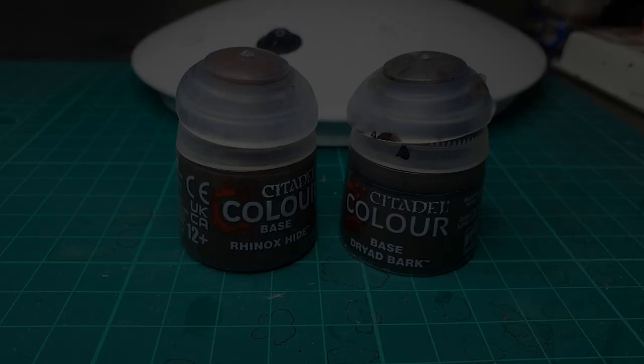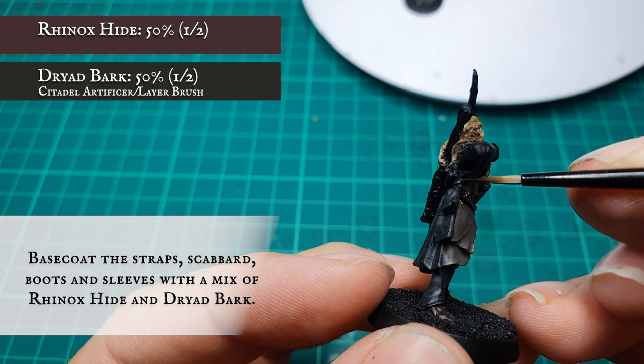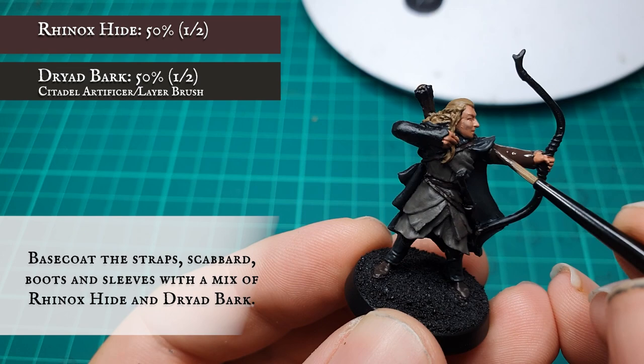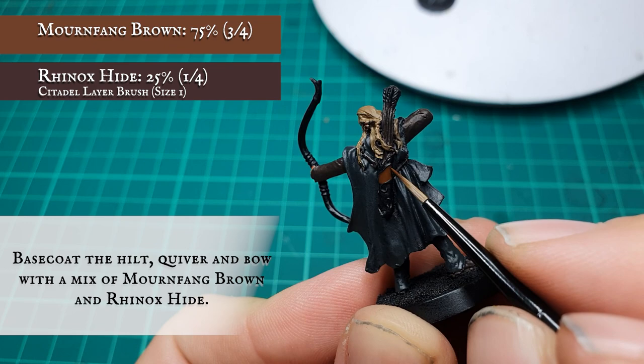Now we've got a basecoat on the straps, the scabbard, boots and sleeves with a mix of Rhinox Hide and Dryer Bark. For the final basecoat part, we're going to apply a mix of Mournfang Brown and Rhinox Hide to the hilt, quiver and bow. Don't worry about going over all the gold filigree on the bow and the quiver at this stage because we're going to be filling this in later on down the line.